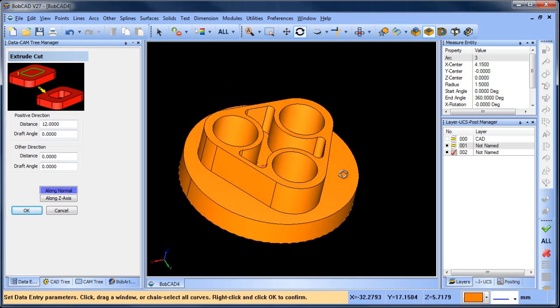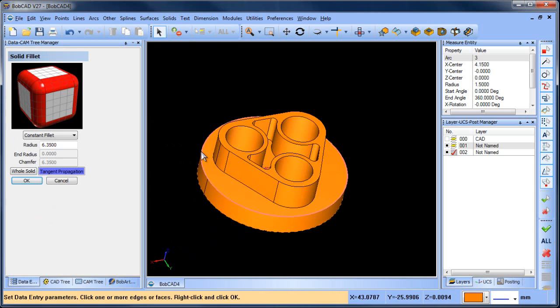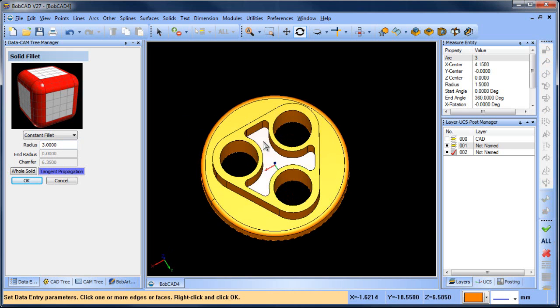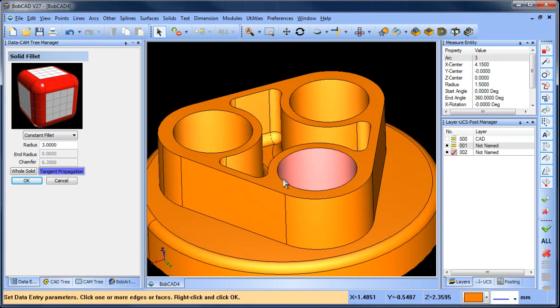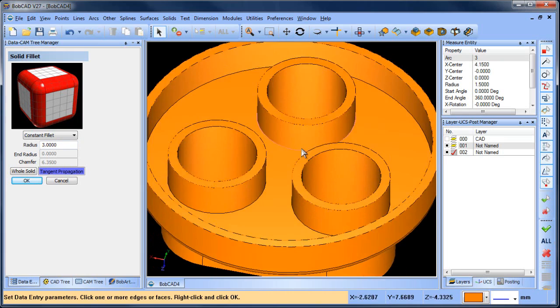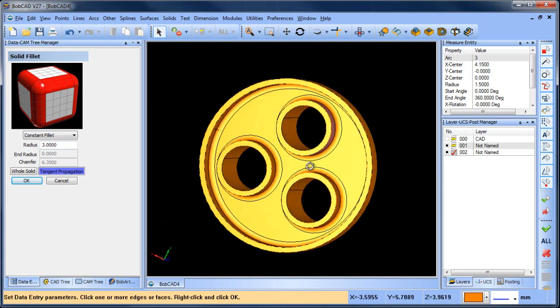Now there are some fillets we need to do. We're gonna do solid fillet — this is gonna be 3 mil. We got a 3 mil fillet there. That looks good. We're gonna do a 3 mil fillet there. That looks good. And on the other side, we're gonna do a 3 mil fillet there. So there we go.